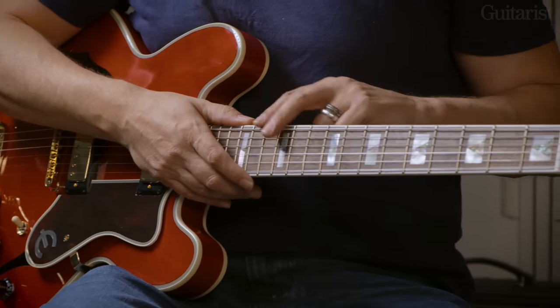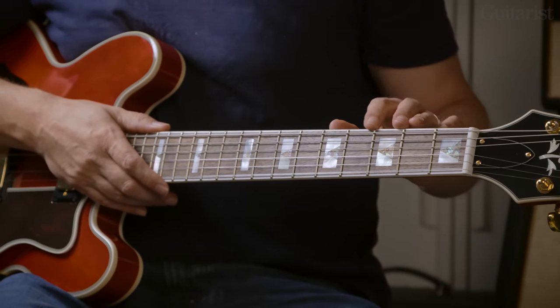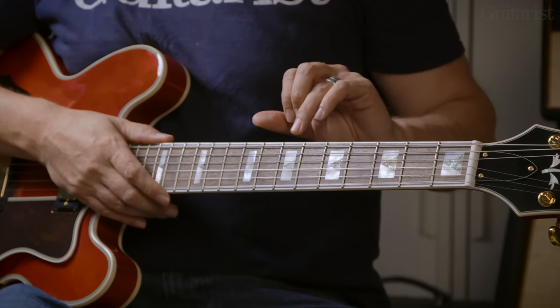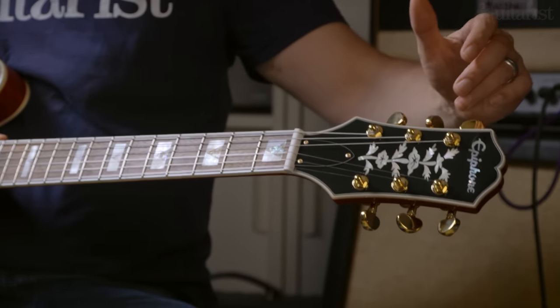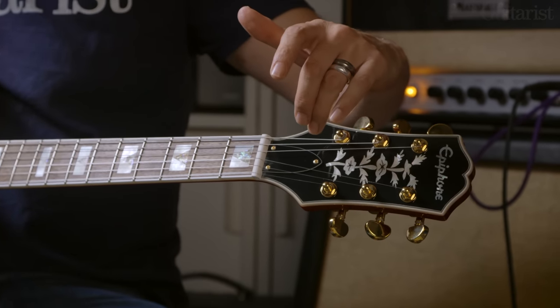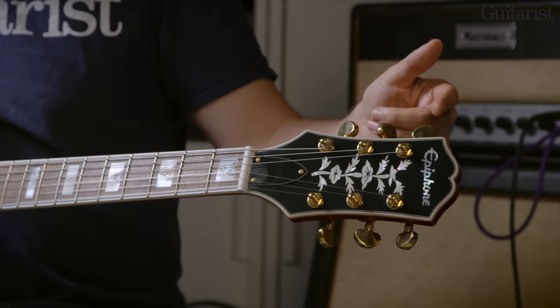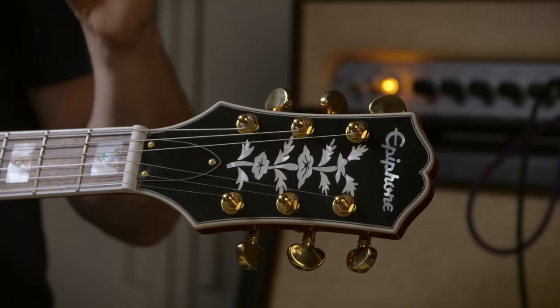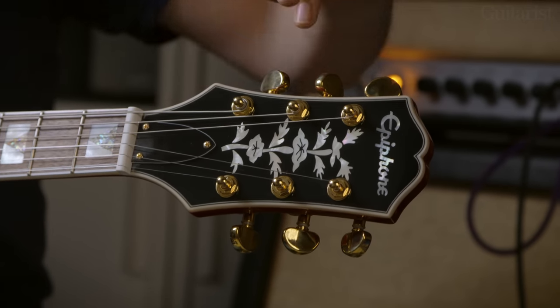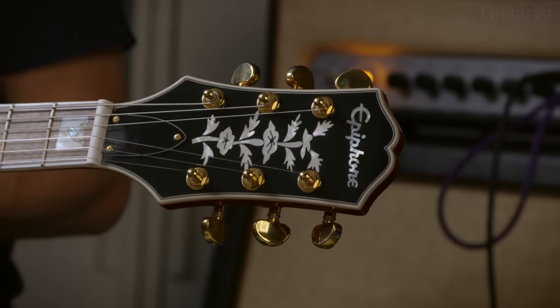We've got an Indian laurel fingerboard — not rosewood or ebony, but Indian laurel, which is often used as a substitute these days. It's got pearl and abalone block markers, so there's a touch of opulence there. Gold Grover Rotomatic tuners. And of course this iconic tree of life, or vine inlay up on the headstock. Epiphone via Gibson have been offering this open book shape headstock, which is actually an original Epiphone headstock shape from the early 60s — a little more Gibson-esque. Overall, this is just a very tidy, sorted guitar with great playability.